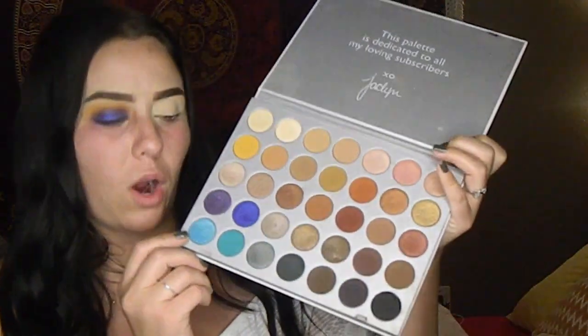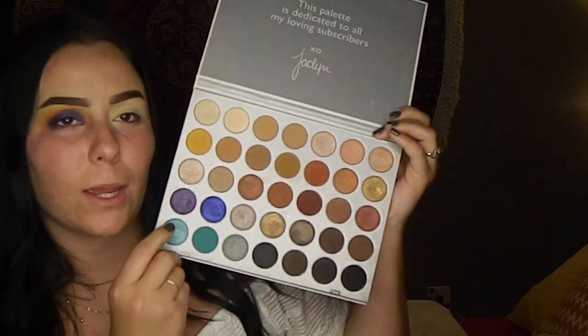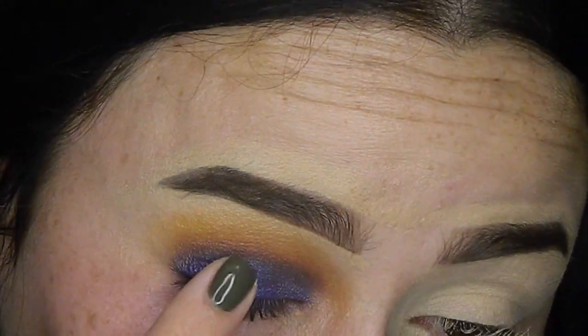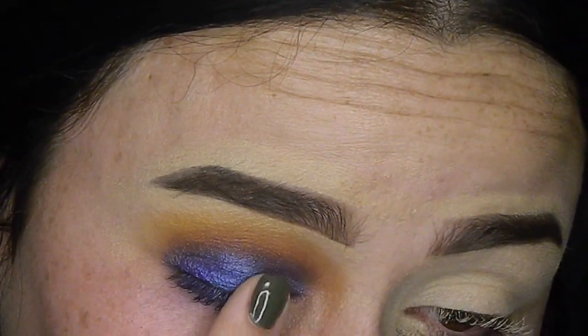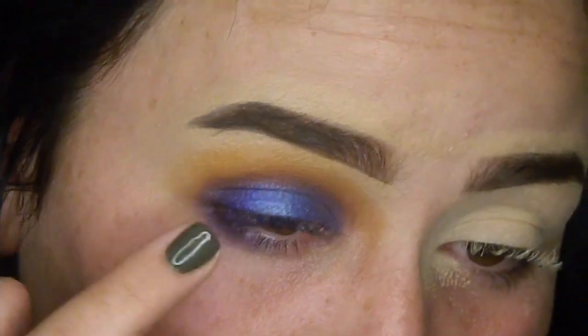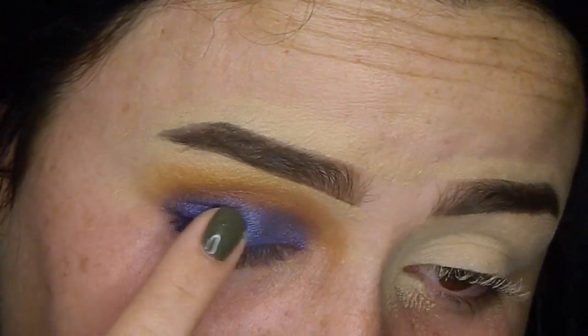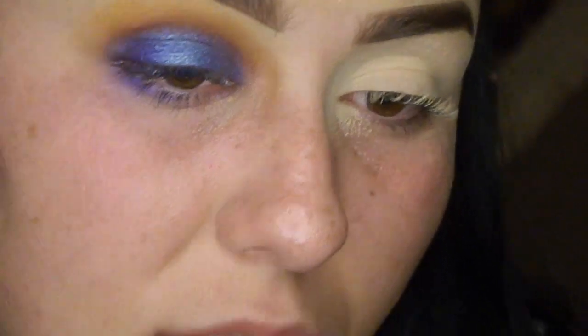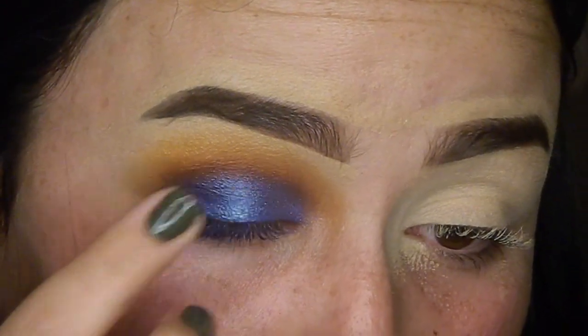Now I'm going to use the color Pool Party, which is this pretty little spritz color in the palette, on the center of the lid to make the blue pop more. I'm going to use my finger for this and just pop Pool Party right in the center of the lid — it just makes the look that much better. This is literally my favorite look of all time. I don't ever wear crazy colors like this, but this just speaks to me on a whole new level.